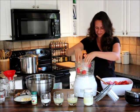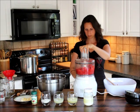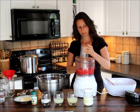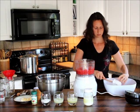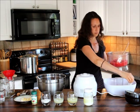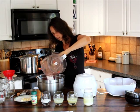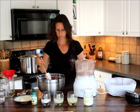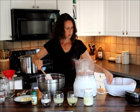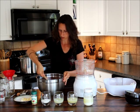Now we're going to do our tomatoes. Right now I'm just combining the remainder of the tomatoes with the peppers, onions, and cilantro. I'm just going to mix it throughout and make sure I get it all combined together.